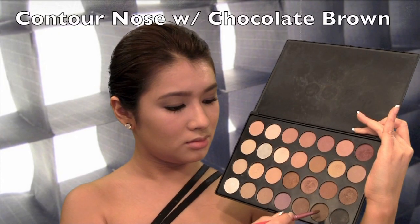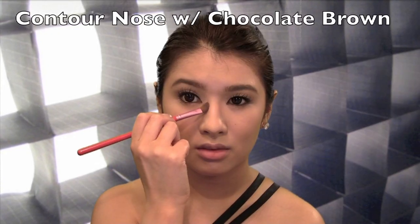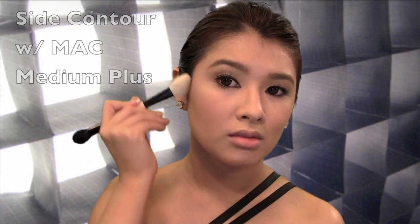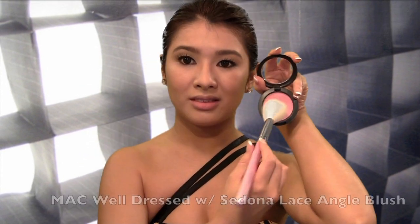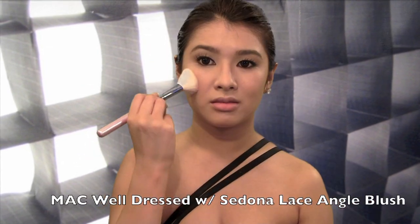To add definition to our facial features, apply an angle brush and use a semi-shadow to blend out the side of your nose, going from a round to an oval shape. I'm going to use a matte powder a few shades darker into the hollow of my cheek and lightly blend to the temples. For the innocent sweet look, apply to the center of the highest cheekbone and blend upwards.